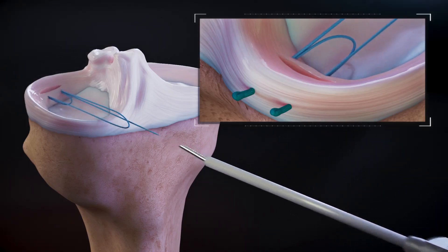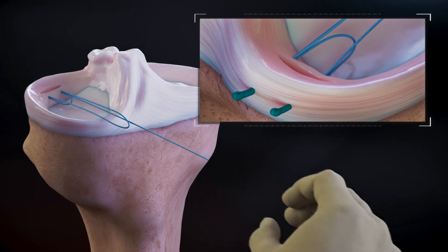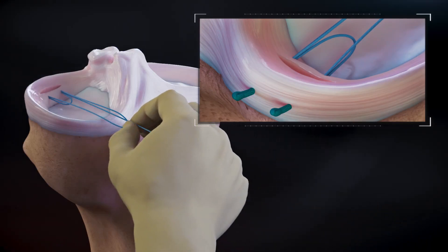Upon removing the device from the joint, a suture loop and a loose end of suture will be outside of the portal. Outside of the joint, pinch all the sutures and gently pull to set the implants.